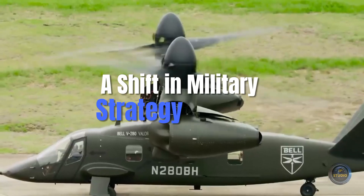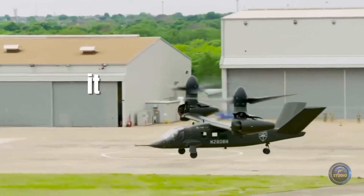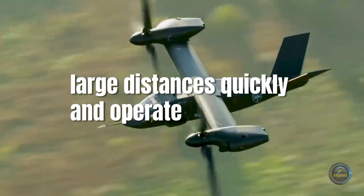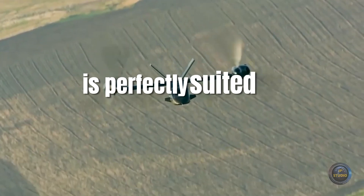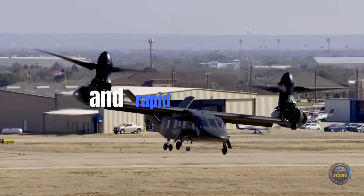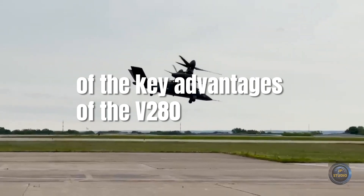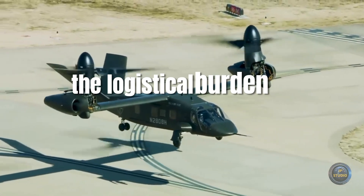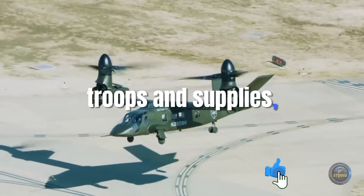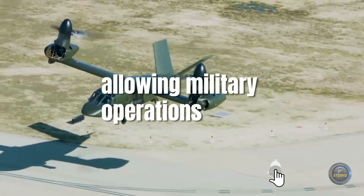The introduction of the Bell V-280 Valor represents more than just a technological leap. The aircraft's ability to cover large distances quickly and operate in a wide range of environments is perfectly suited to the demands of modern warfare, which emphasizes mobility, flexibility, and rapid response. One of the key advantages of the V-280 Valor is its ability to reduce the logistical burden on military forces. With fewer refueling stops and its ability to carry both troops and supplies, the V-280 decreases the need for extensive supply chains, allowing military operations to be more agile and efficient.